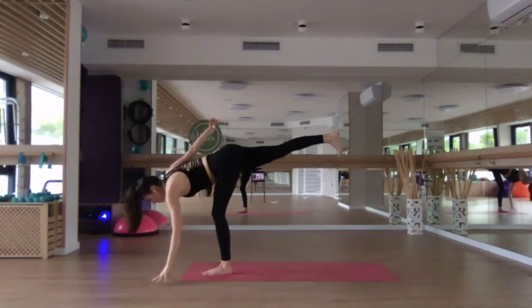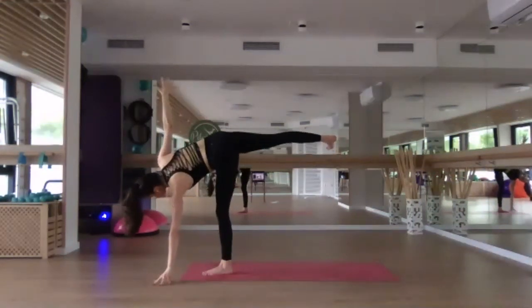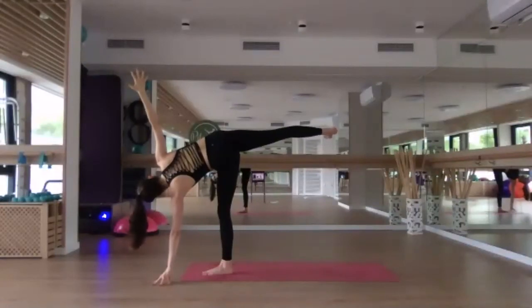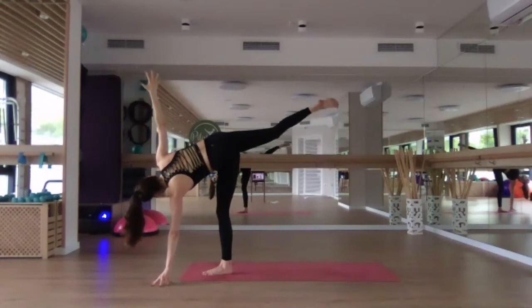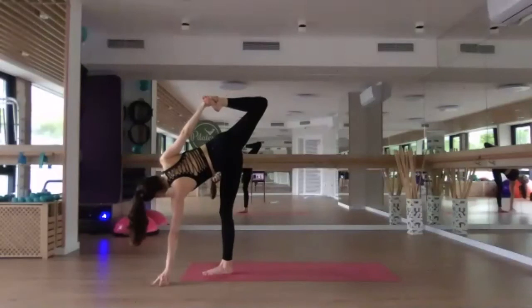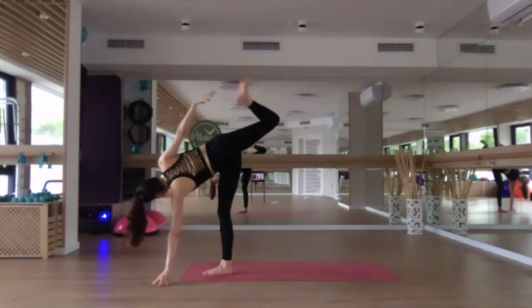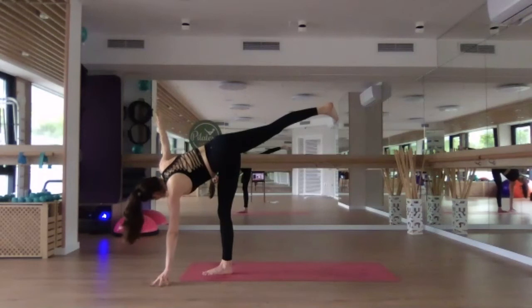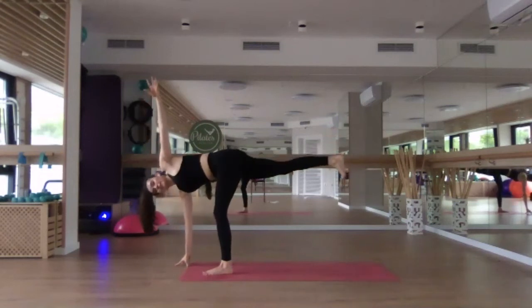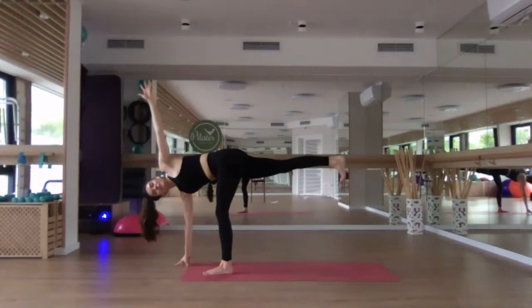Lower the left hand down on the mat and turn the chest and the hips over to the right — finding your half moon. Right arm reaches up. Find your balance, really strong through that left standing leg. Right foot is flexed and engaged. If you did so on the first side, maybe bend the right knee, catch a hold of that right foot, and extend — finding your chapasana variation. Slowly release it, re-extend the right leg, reach up. Exhale, lower the right hand down, maybe staying onto the fingertips. Square the hips down and reach the left arm up towards the sky — finding your revolved half moon.